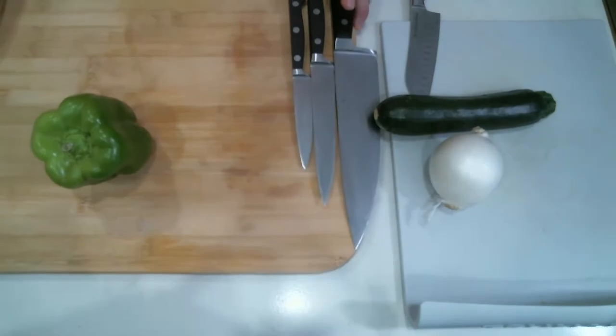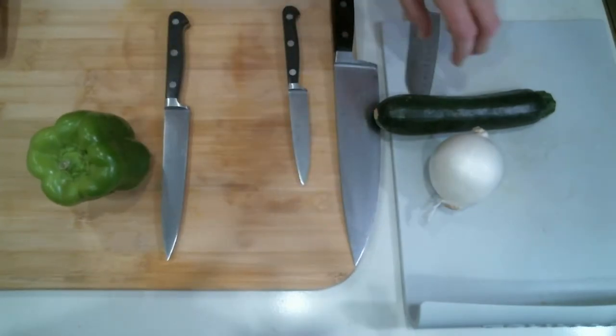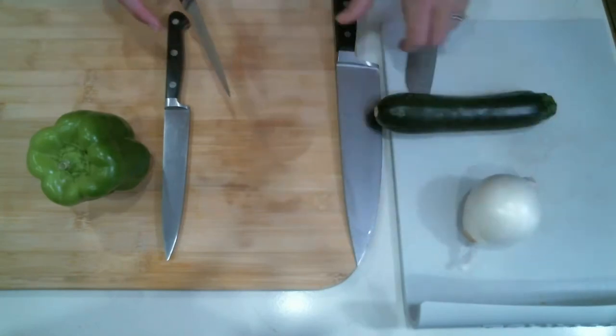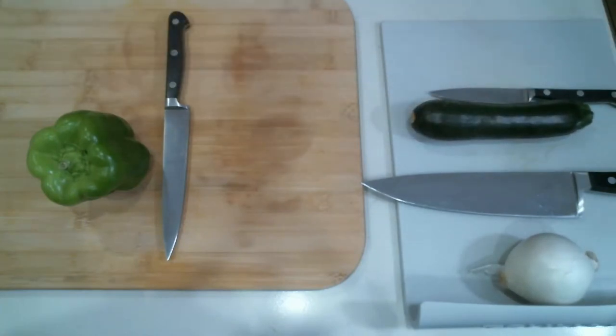Let's start with the bell pepper. I am going to use the carving knife for the bell pepper, the chef's knife for the onion, and the paring knife for cutting the little strips of the zucchini. So, how to cut a bell pepper — here's my trick for you.